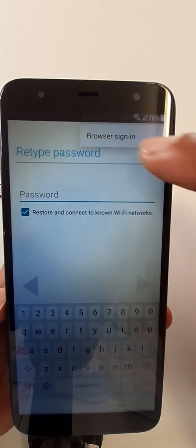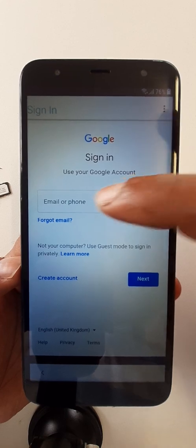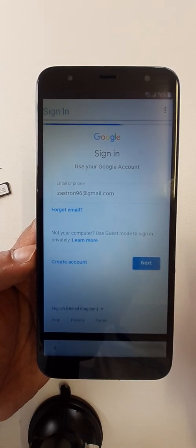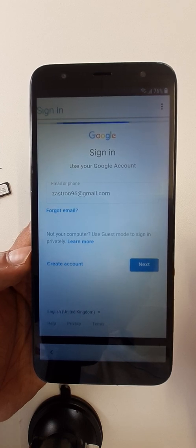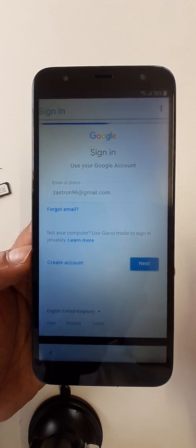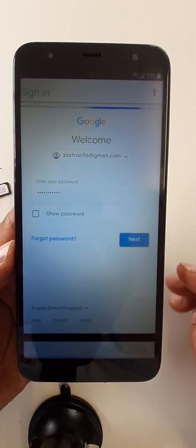Click here on the three dots, then select 'Browser Sign In' and click through the prompts. Okay, enter your password and press next.